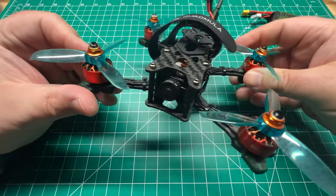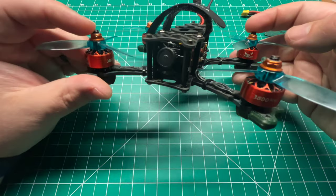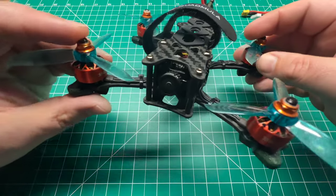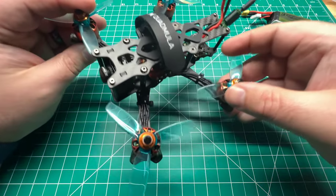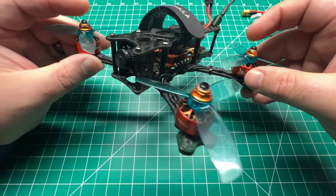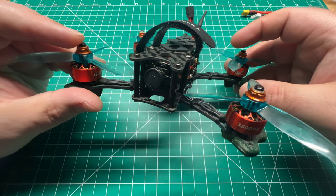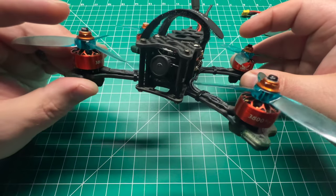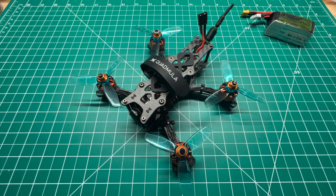What do you guys think? I know I'm impressed. They also offer some 5-inch frames — maybe I'll get a chance to review one of those and do a build. This is the Quadmula Siren F3, the non-split version. I'll post a link in the video description so you can pick one up. Thanks again for tuning in — if you're not already subscribed please do so, post a comment and I'll get back to you as soon as I can. We'll catch you in the next one.